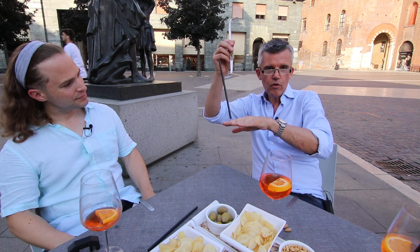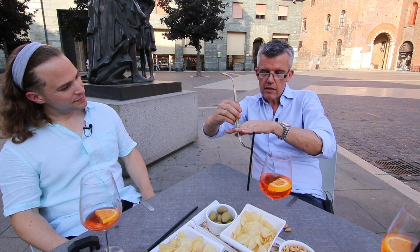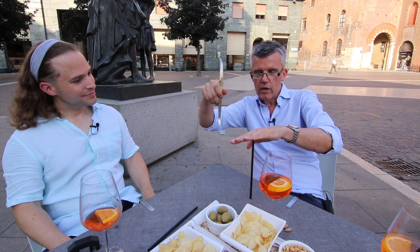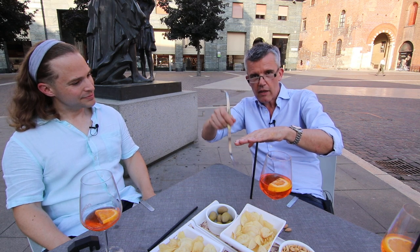And then you have the sound post, the F-hole — you go in and go like this. And then tick, tick. Here is the top. And then tack, tack, tack. And then you have the sound post standing straight. With this end you can go inside and move it a little bit to one side and the other.